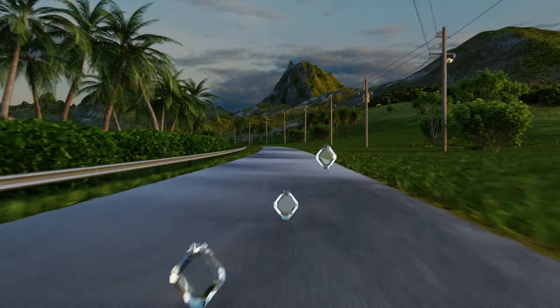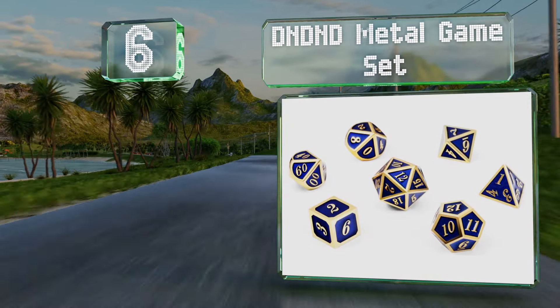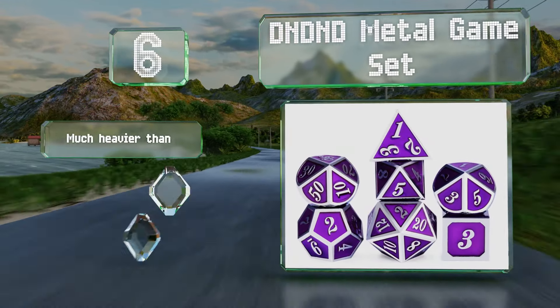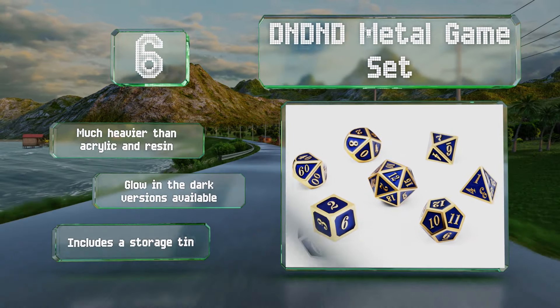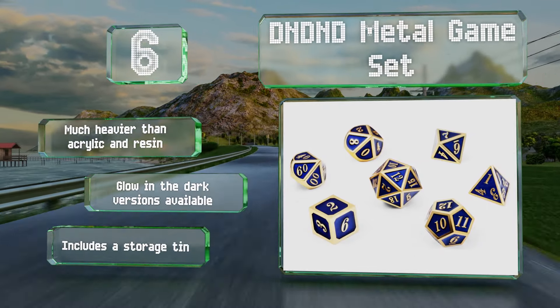Moving up our list at number six, if you like the heft of zinc alloy but don't want an ancient aesthetic, the DnD Metal Game Set is a good choice. It lands with a considerably stronger impact than plastic, but the focus on bright contrasting colors provides great visibility. It's much heavier than acrylic and resin, and glow-in-the-dark versions are also available. It includes a storage tin.